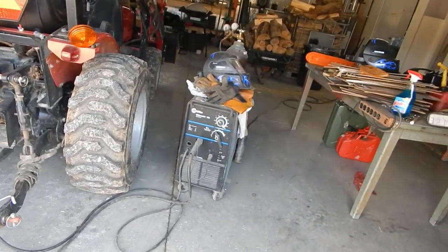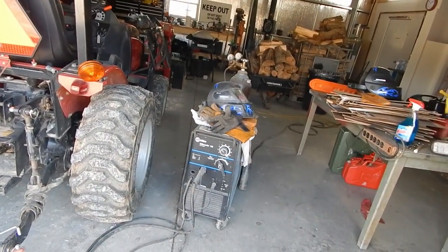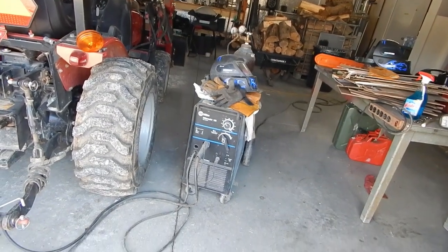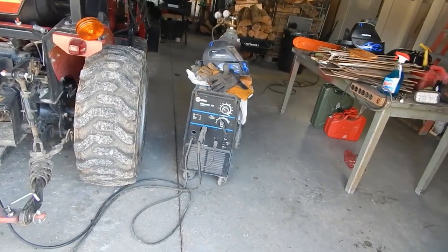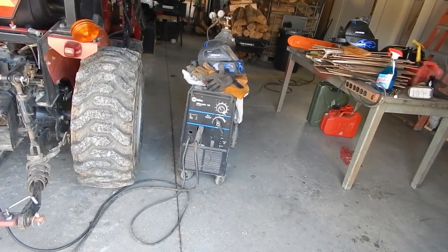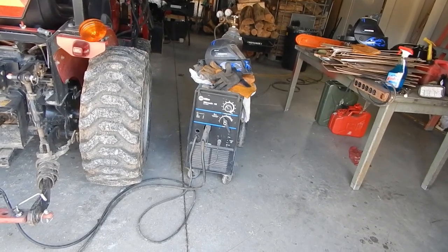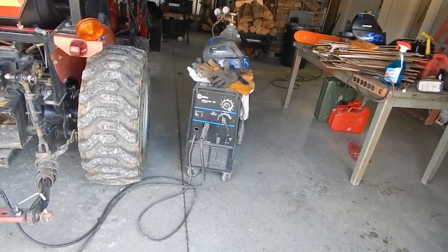Once again, signing off from the Tennessee Off Grid Project. I've got my shop almost ready to do some work, and this was a big deal today. The Miller Matic 185, 240-volt — that's a commercial welder, not a little 120-volt toy. That thing pulls some juice. Alright, that's it — successful test. Over and out.